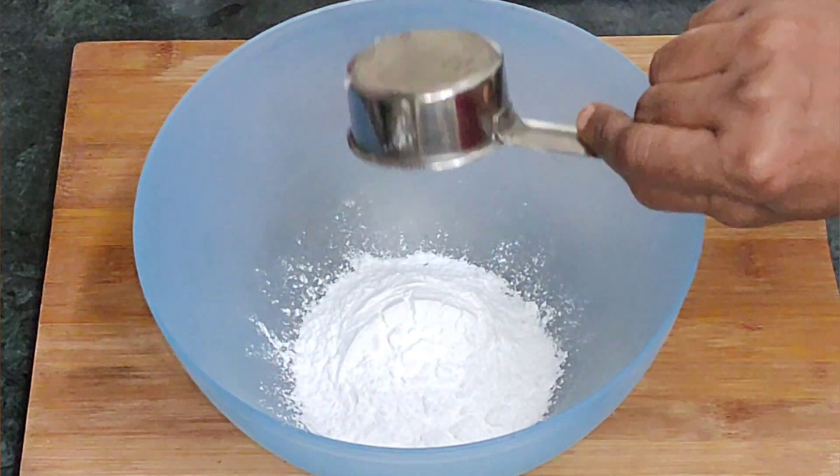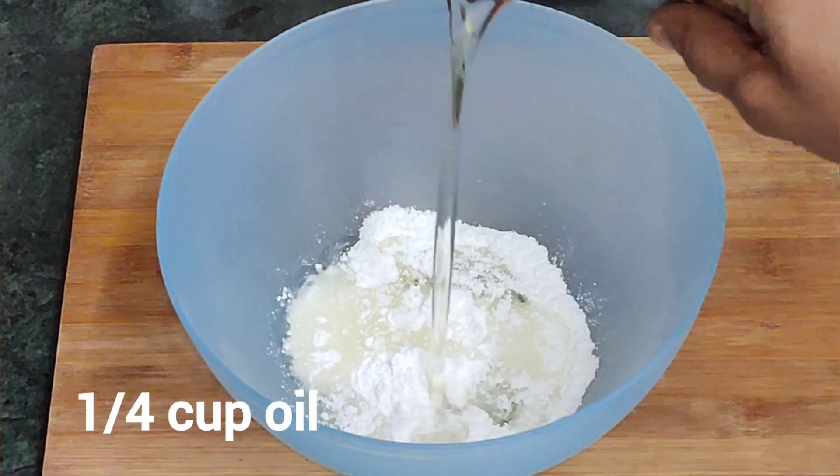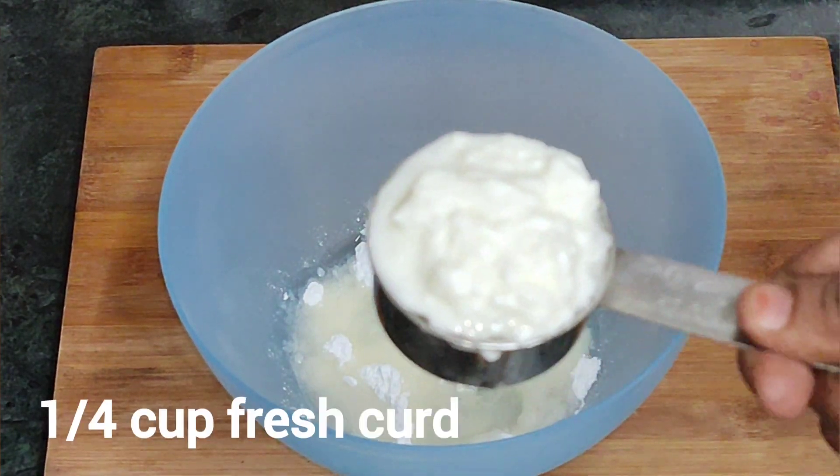Then we add 10 cups of oil — it will be refined oil. And add 10 cups of fresh water.